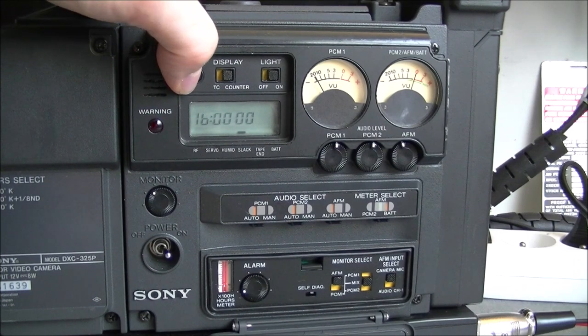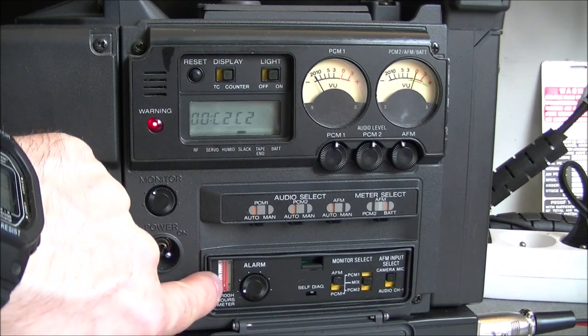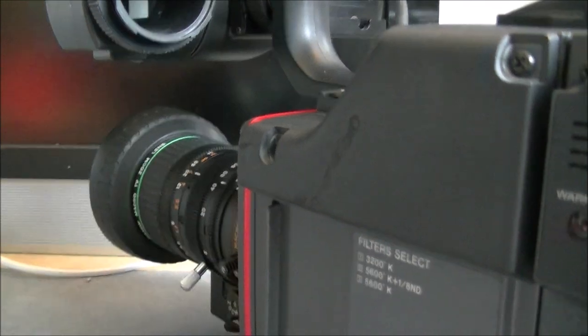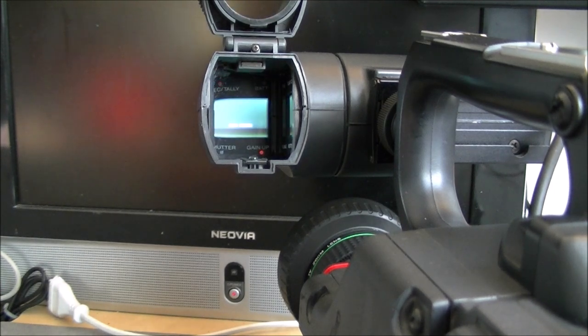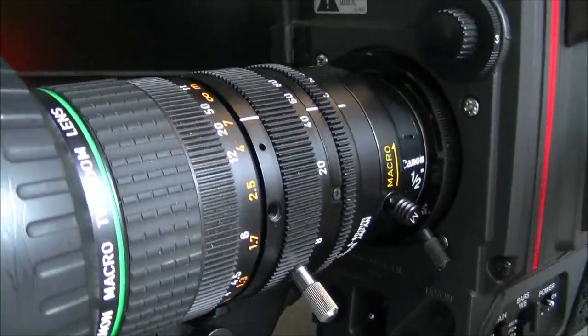Then we go back to the starting one. Here we have the old-style mercury VU meter, and apart from this, the camera part is working pretty well. Not sure how it will show on camera, but it is doing its work. The viewfinder is crisp and the lens is working well — no scratches.